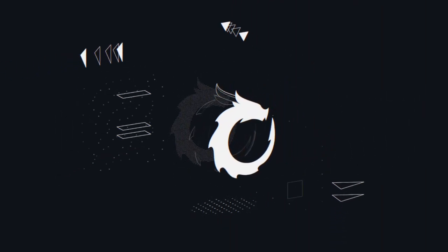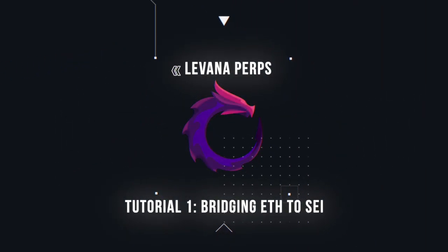Levana protocol is the premier DeFi leverage trading platform. This tutorial will walk you through the essentials needed to get started and deep dive into advanced trading features.